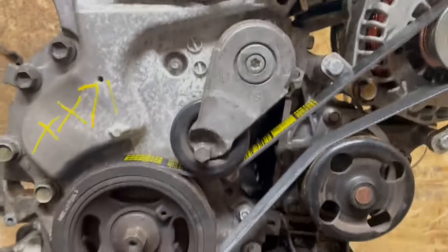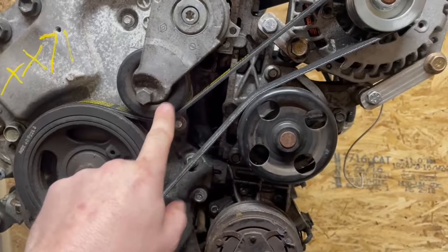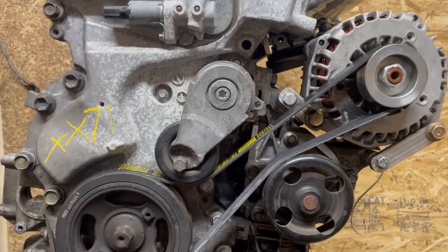We have a little thing we're going to test — a bypass on here. We're just not sure if the additional tension is going to be enough to make up for the lack of contact surface on the water pump pulley. That's something we're going to find out.